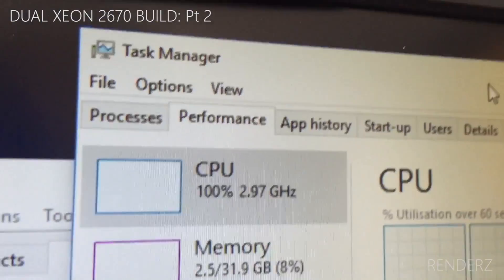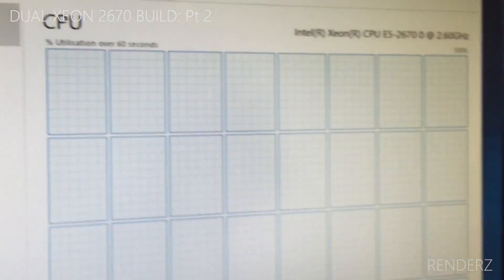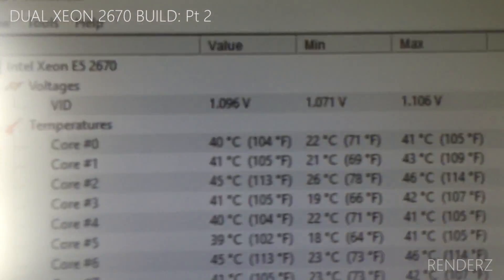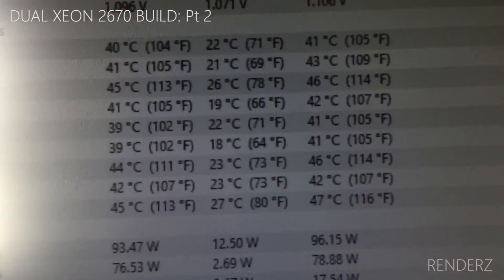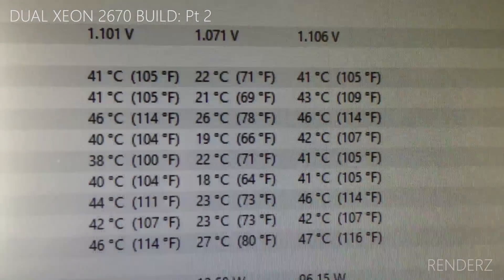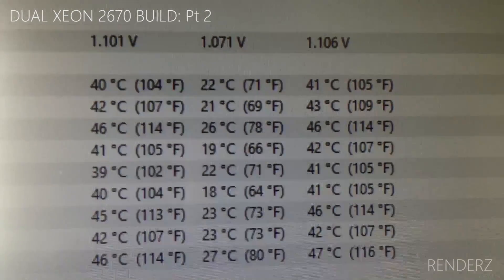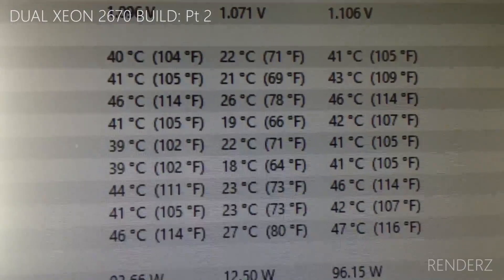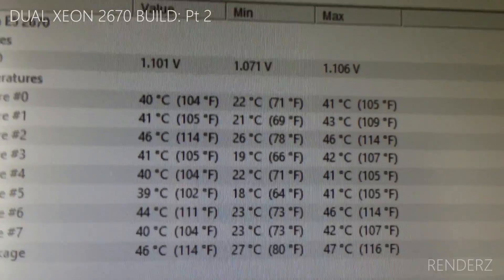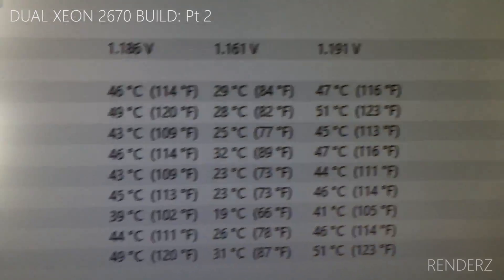About 10 minutes later, it's running at 100% — all 32 threads are maxed out. The temps are pretty reasonable. It's a relatively chilly Sunday morning, so the ambient is about 18–19°C, and the delta is about 22°C, give or take — anywhere between 20 and 24.